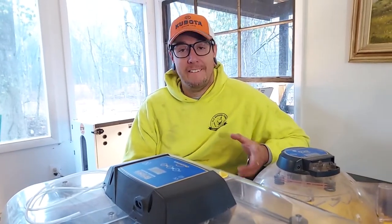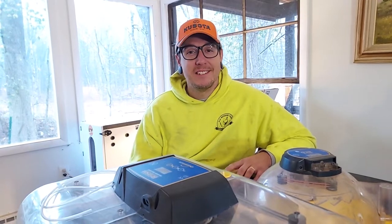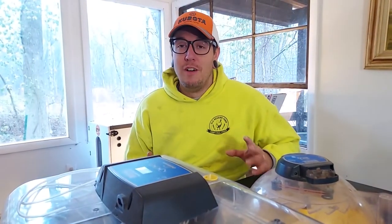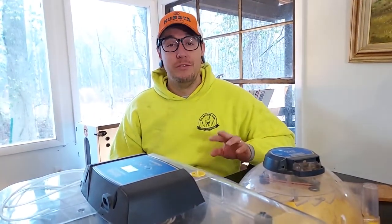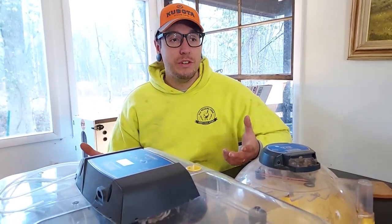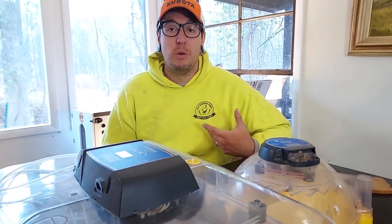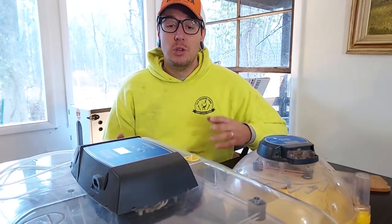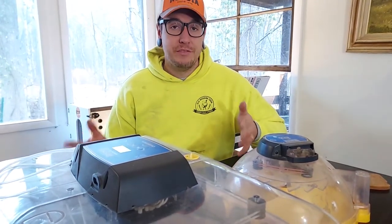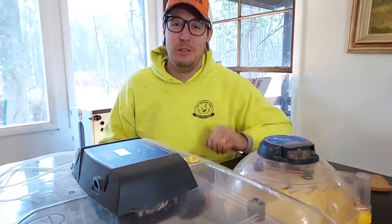Hey, what's up you guys? John from Old Reading Farm here. Thanks for joining us. We hatch an awful lot of eggs — we've probably incubated and hatched over a thousand eggs here on our farm. We have used a lot of different incubators and currently have three. So in today's video, we've heard a lot of questions from people on Facebook groups about what type of incubator to use, so we're going to talk about our three different incubators and why they might or might not be right for you.